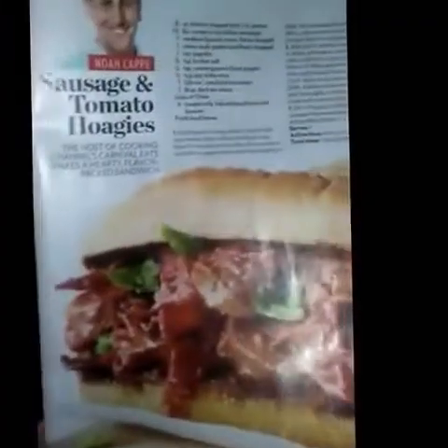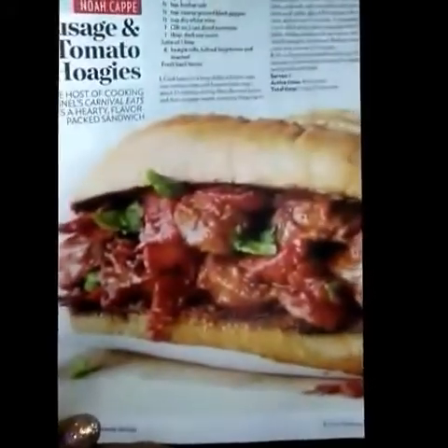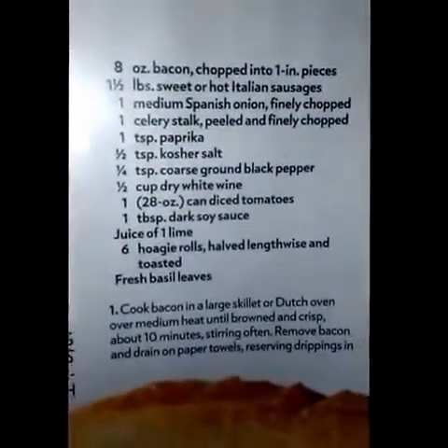I'll be making him some rice, so yeah. We're about to eat — me and the kids' plates. Have a good night, thanks for tuning in, please like and subscribe — talk to you later, it's chow time! One last little recipe I see in People magazine — sausage and tomato hoagies, come on now! In case you want to pause it right there, let me hold it steady.